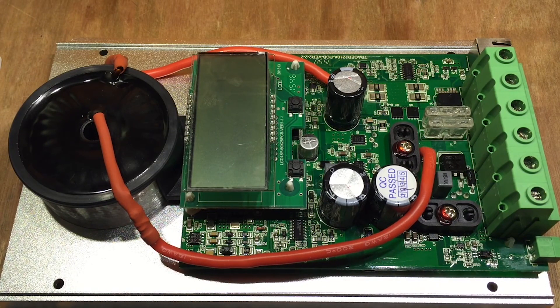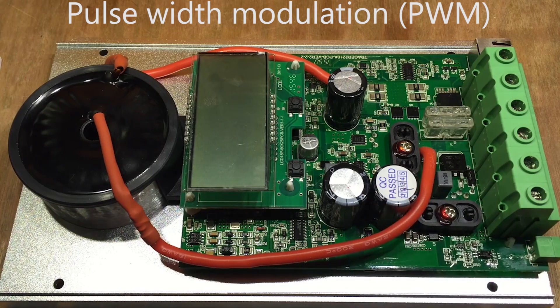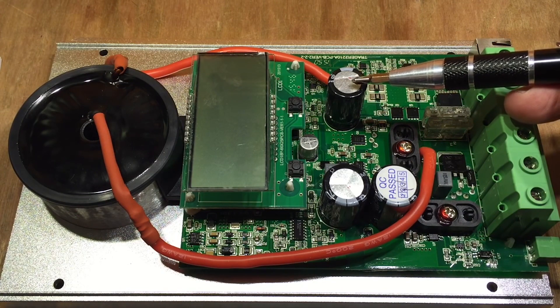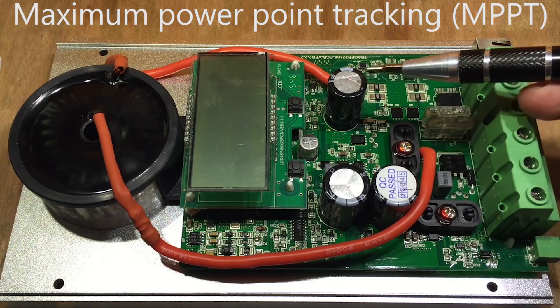There are two types of charge controllers. We have pulse width modulation, or PWM for short. This is the old school style — robust, inexpensive, and widely used in all solar panel applications. The second type is the maximum power point tracking, or MPPT.